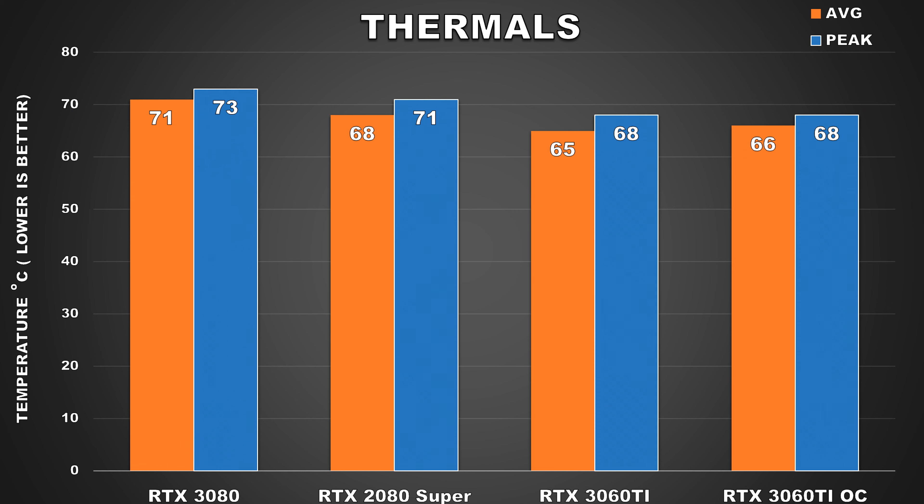Moving on to thermals, the cards were stressed using TimeSpy Extreme's second benchmark on loop for about an hour. The MSI RTX 3060 Ti performs quite well — at stock configuration it maintained an average GPU core temperature of just 65°C while peaking at 68°C. When overclocked, there's barely a difference, only a mere 1°C increase to the average GPU temperature while the peak temp remained the same. This is excellent thermal performance. These figures under gaming load are exactly where I'd like to see them for an air cooler of this caliber, and we have MSI's excellent Tri-Frozr 2 design to thank for that.